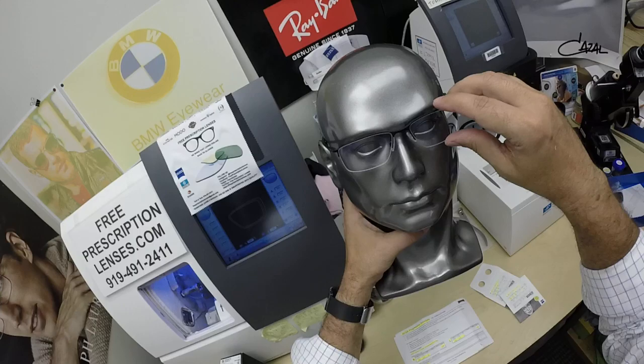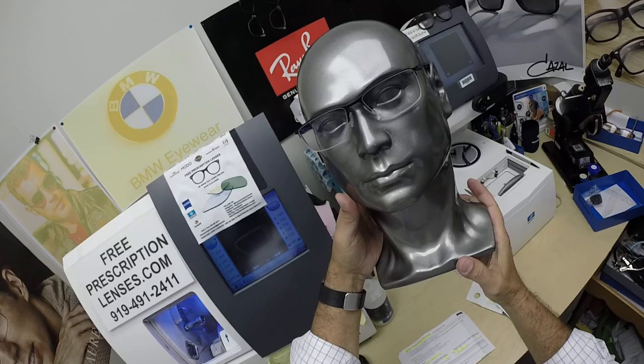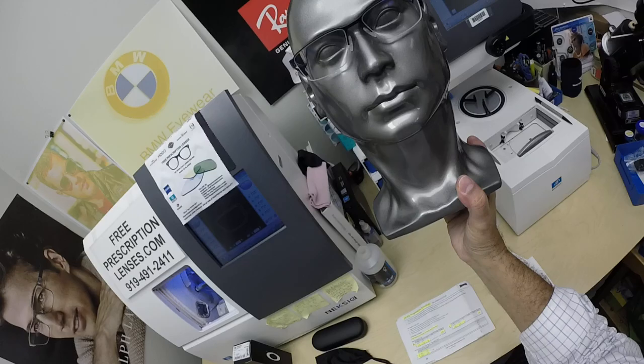This is what it looks like on. Let me put it in the center of his face. Clean professional look, clean shaven too. He looked good enough to get a job at Zeiss.